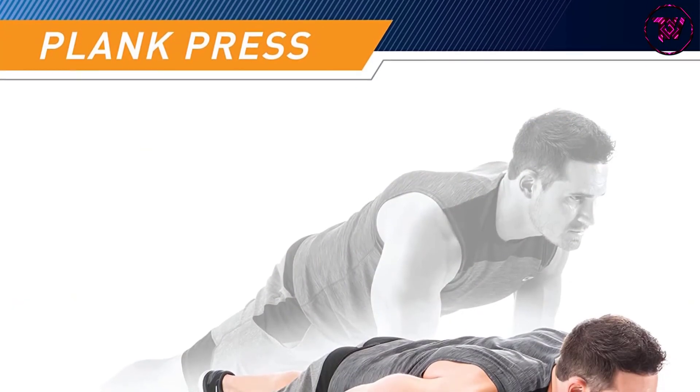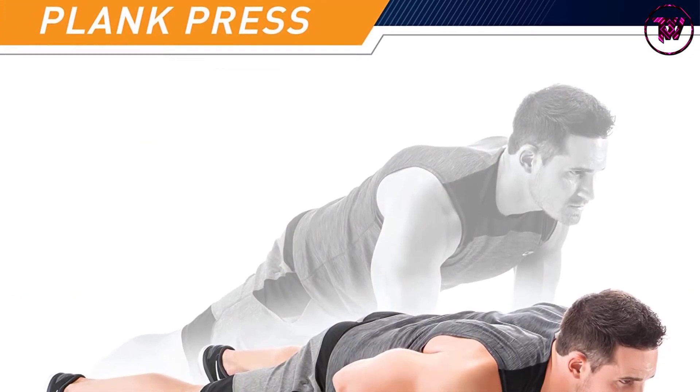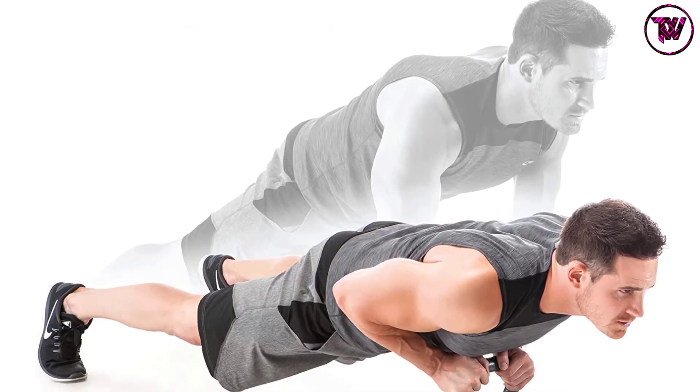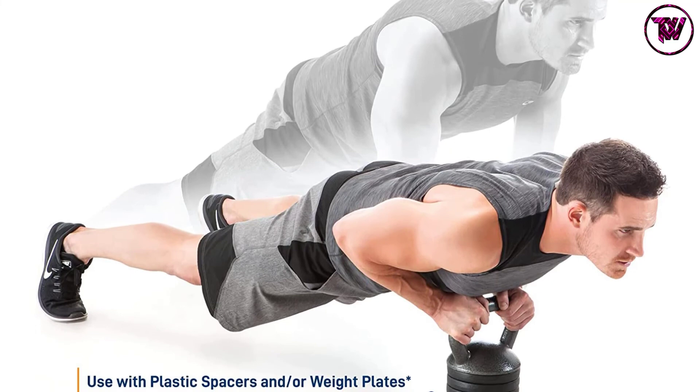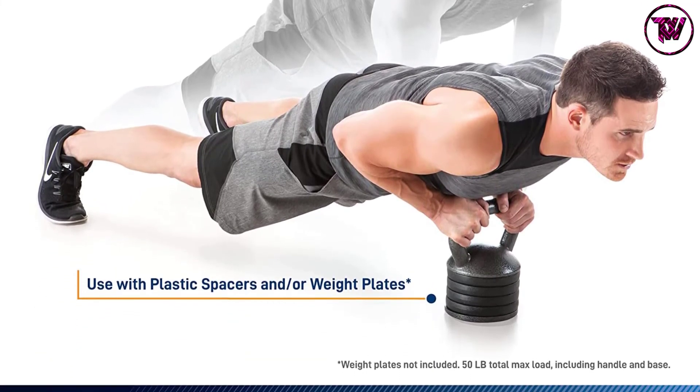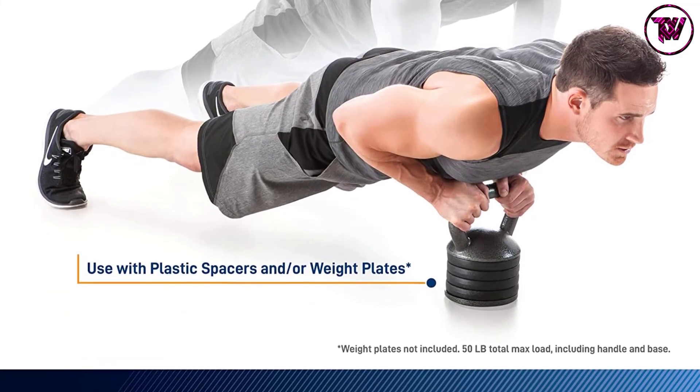It is great for all workouts and training. The adjustable kettlebell is safe and free from harmful chemicals. It has a U-bar handle for superior grip that makes the grip more comfortable. This heavy-duty kettlebell is definitely a league of its own.